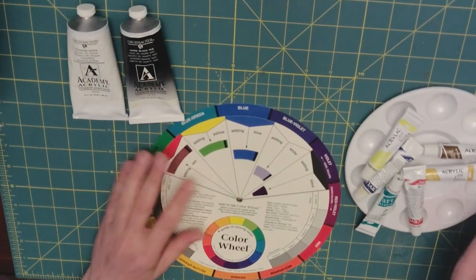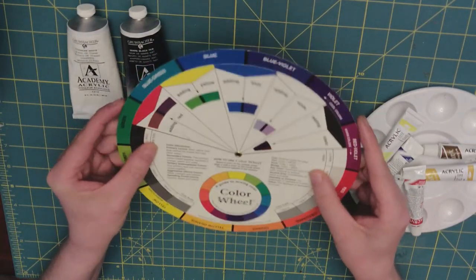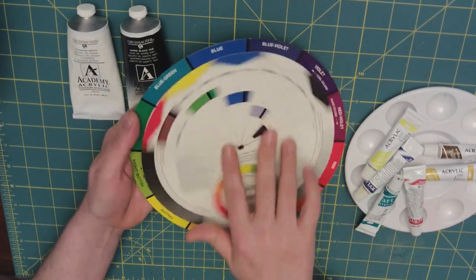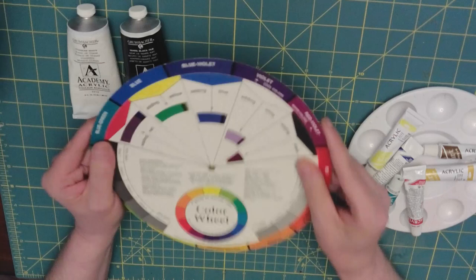Then we're going to have our color wheel, which is going to help us a little bit. I love this color wheel because it literally turns like a wheel, and it gives us a good guide of what we need to do.